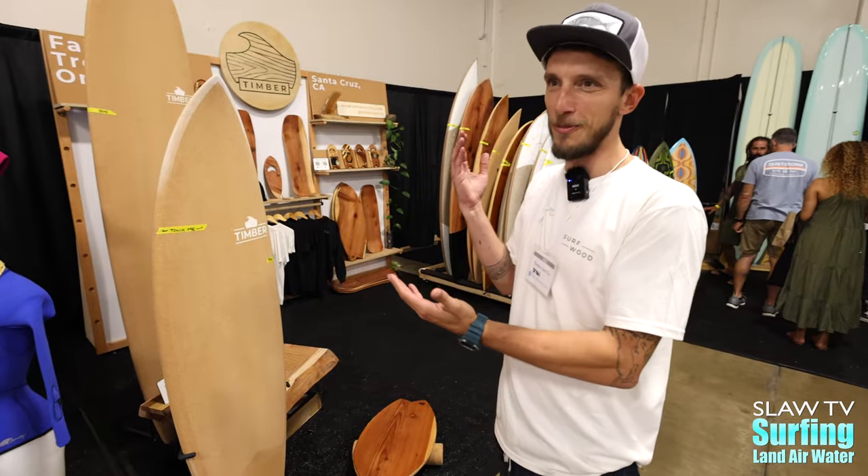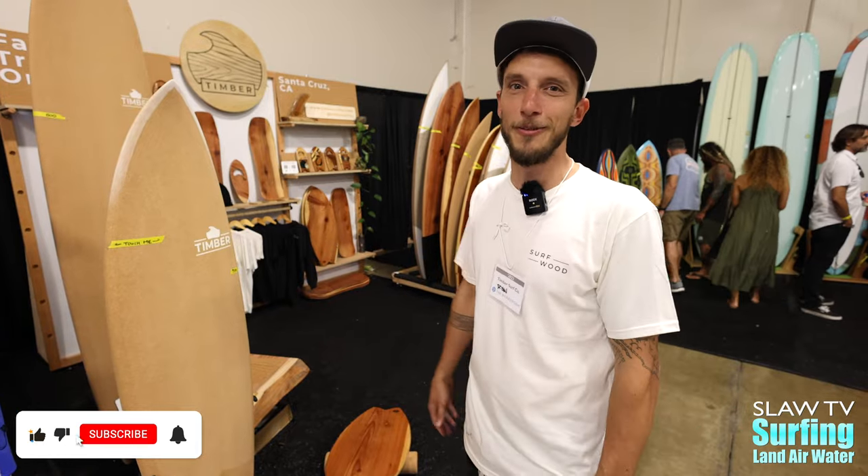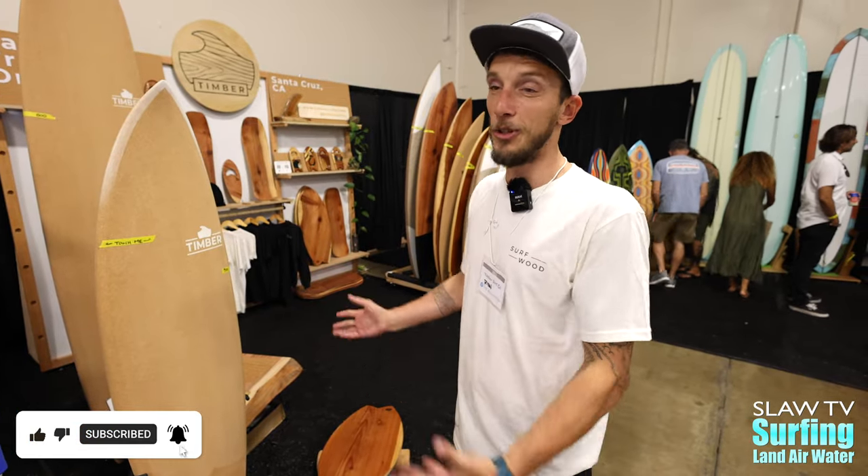Our goal here is we're making better surfboards, built better. We have a better board that lasts a heck of a lot longer than a conventional board. We do it with better materials.